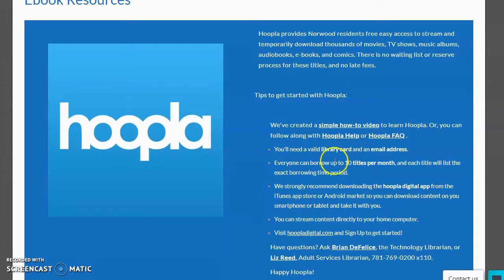This page says that you get 10 borrows per month, and normally that is the case. But while the library has been closed during the quarantine, we've actually increased that limit to 20 borrows per month, so that's exciting. If you're going to be using a digital device such as a smartphone or a tablet, we do really recommend getting the Hoopla Digital app. But if you're going to use a computer, this is just fine.